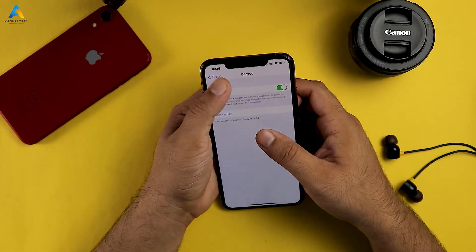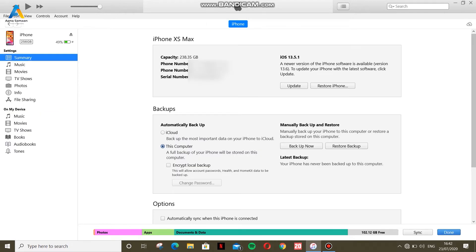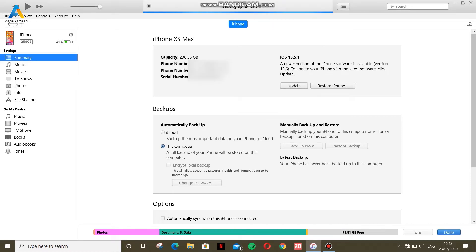Let's show you how to do the computer backup. After connecting the phone, first of all you have to go to iTunes. Click on the phone and you will see your connected iPhone. Click Backup Now and your phone backup will be done. You will be given an option — if you don't have a personal laptop, you will not encrypt it. Click on Don't Encrypt. You can see that your iPhone is backed up.